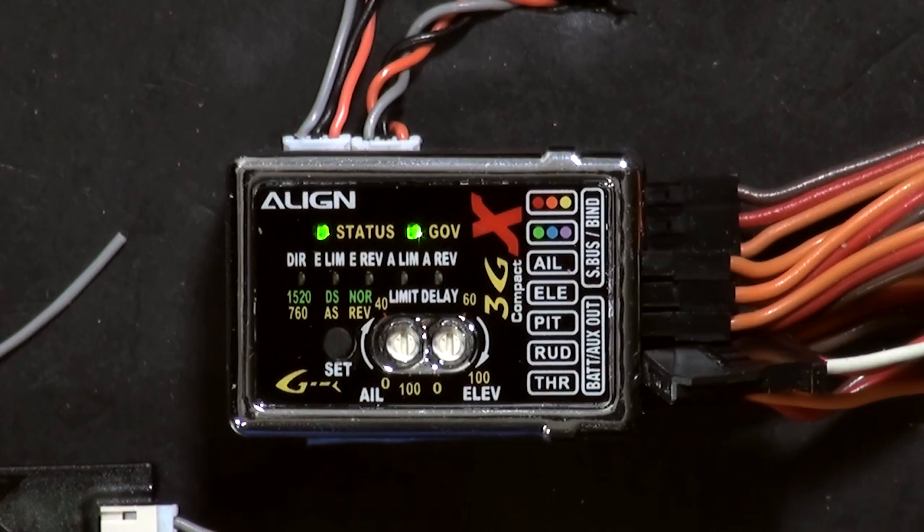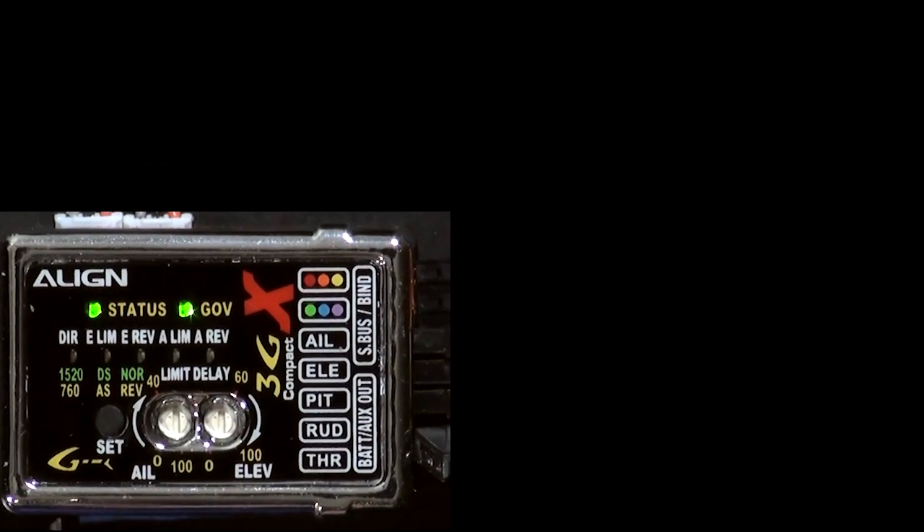I'm going to show you how to set the pulse width on your tail rotor servo to 760 microseconds, just in case you want to use BLS251, S9256, or S9251 servo. Notice I don't have the rudder servo hooked up until I set this parameter.